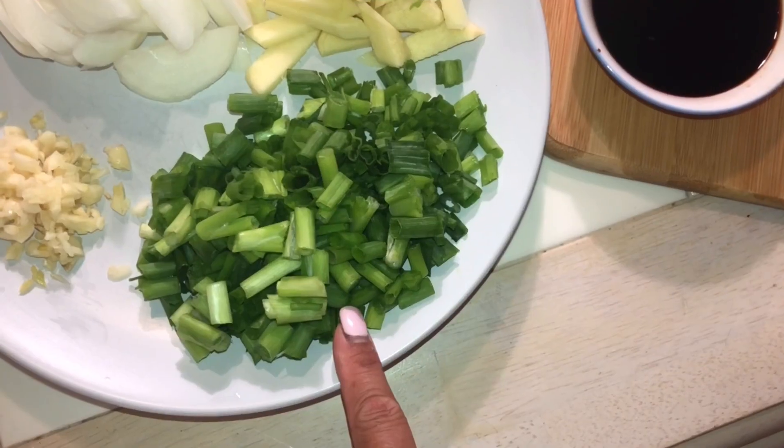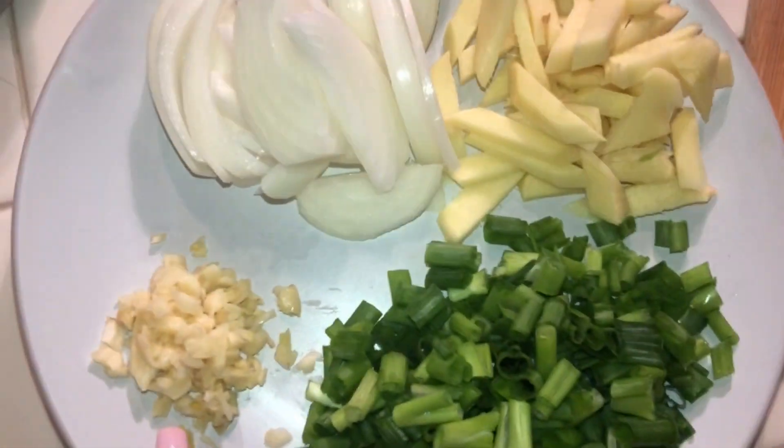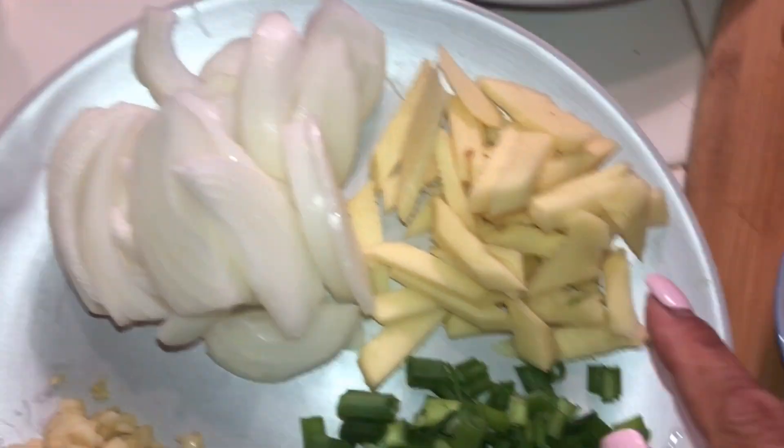That's why it's called beef pares. So let's go guys! Let's start!